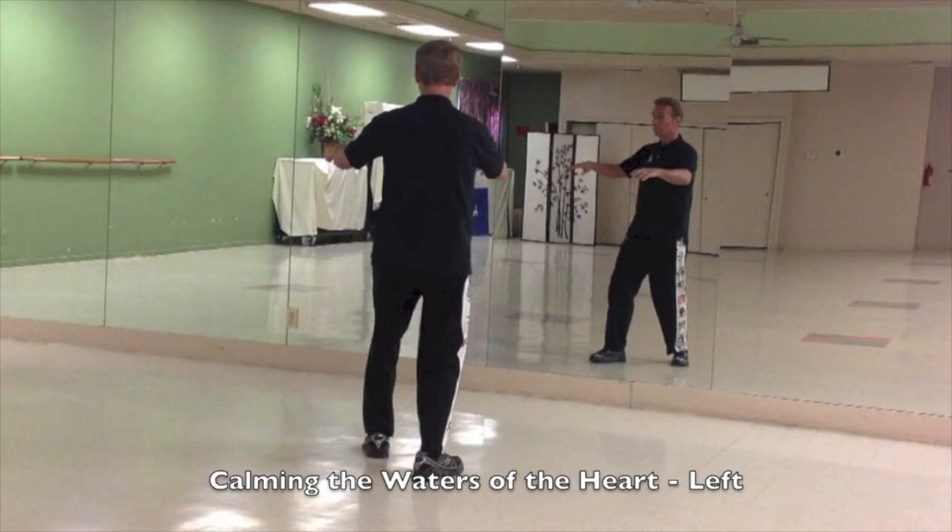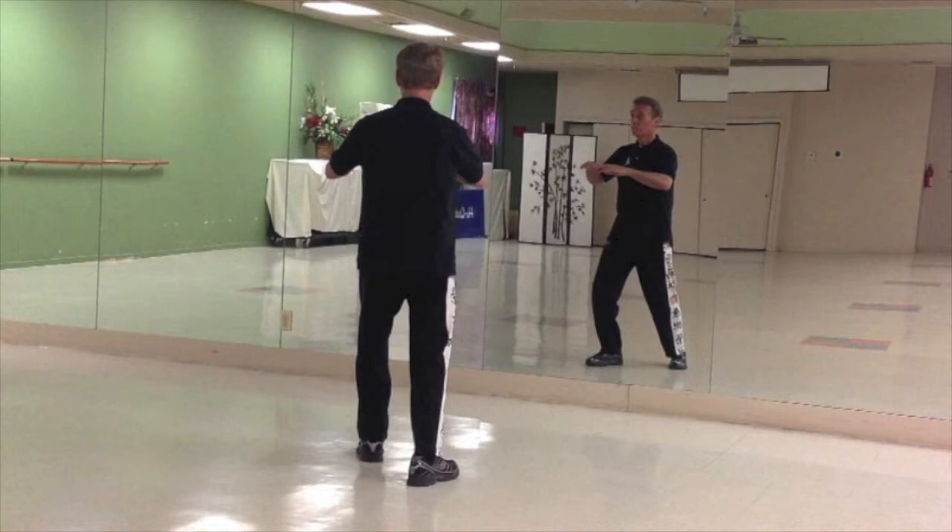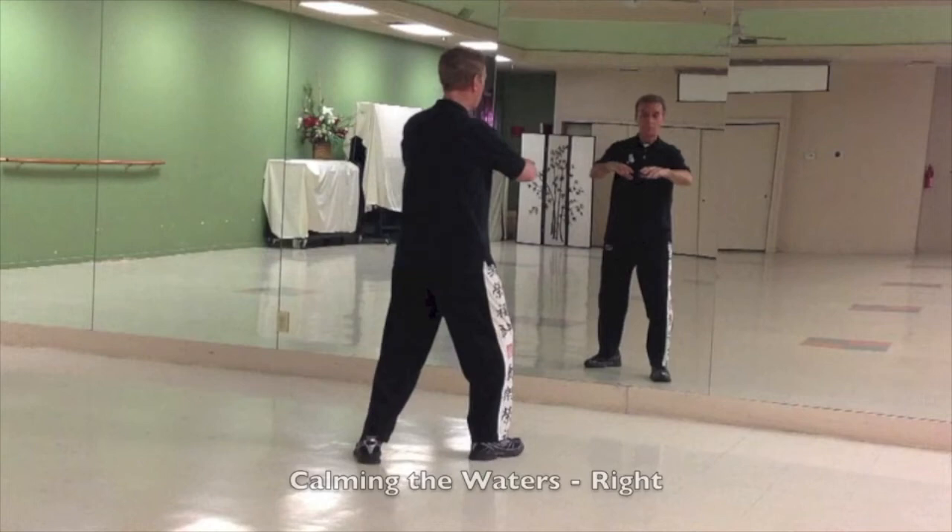Rock forward again, open the circles, rock back. This time, rock forward. Step 2 o'clock, shift the weight over to your right leg, open hands, two small circles.